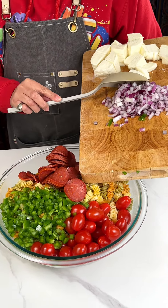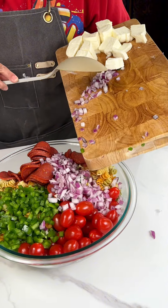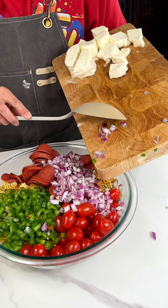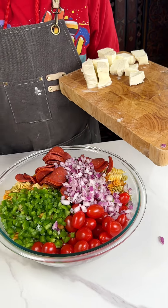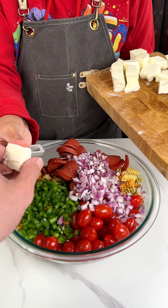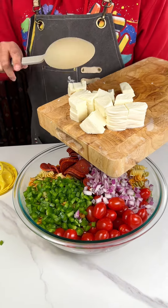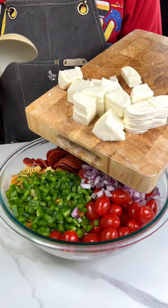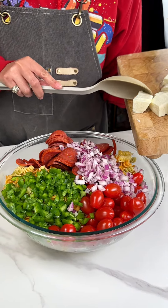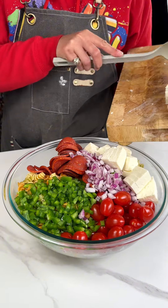Then I have about a half of a red onion — this was a large red onion too. And you can tailor your recipe to however you like. We got some mozzarella cheese and this is the good stuff here. I just chopped these up into fours, so we're just gonna put this over to the side.